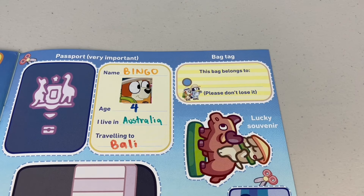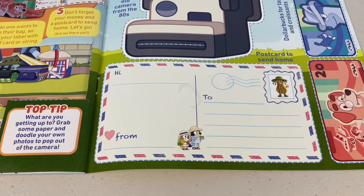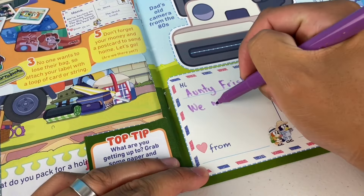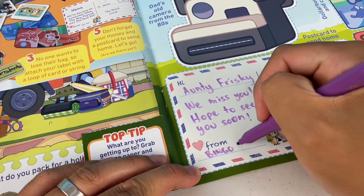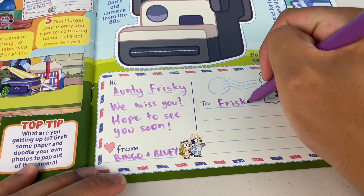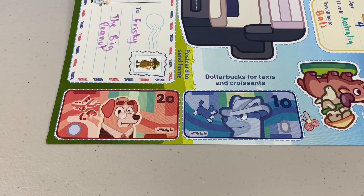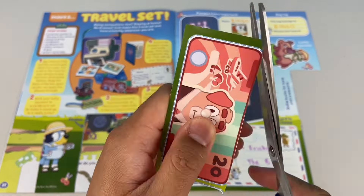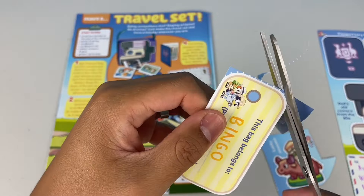If you're travelling, you'll also need a bag tag. Why not send a postcard — tell your mates back home of all your travels. Let's write one: 'Hi Auntie Frisky, we miss you, hope to see you soon, from Bingo and Bluey.' This is a postcard Bluey and Bingo sent when they went to the Big Peanut. Dollar bucks for taxis and croissants — make sure you bring enough money for your travels. Now it's time to cut out all the bits and bobs.